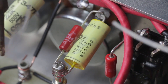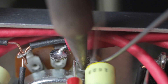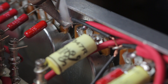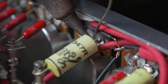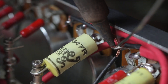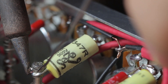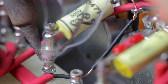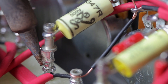Take extreme care not to get too close to your component with your soldering iron. The last thing we want is any ugly disfigurement. With the extra turret connected with the 2mm bolt, it's a fairly easy task to solder them together.